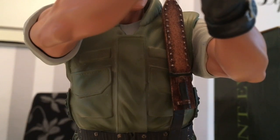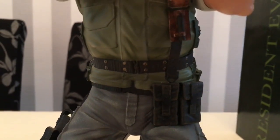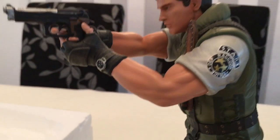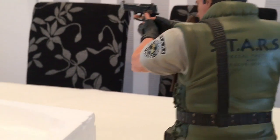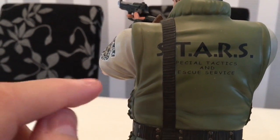You can't pull the knife out obviously because it's a statue, but it looks really good detail. There's a little case — sorry, like two pouches. He's got the STARS logo here. I think one of my favorite parts is when you turn it around — I like the back of his jacket. That's the STARS — Special Tactics and Rescue Service.